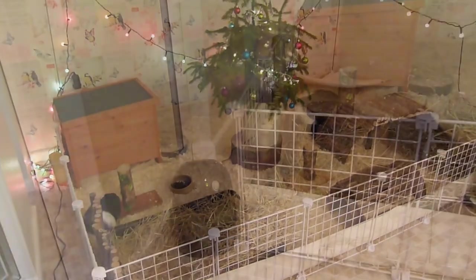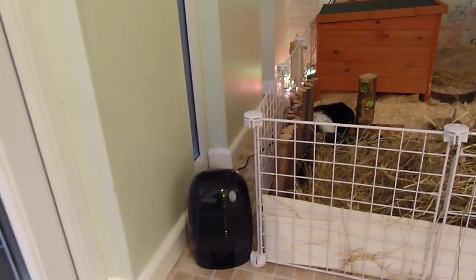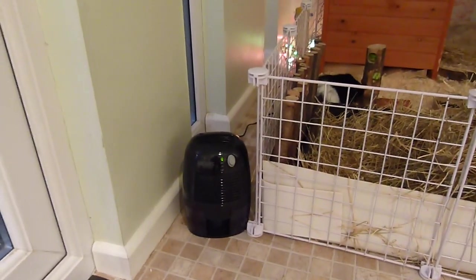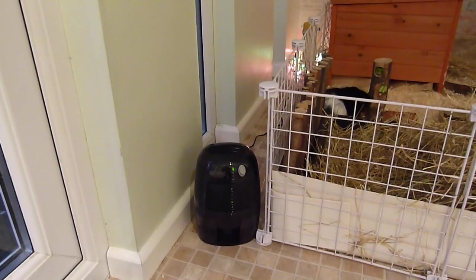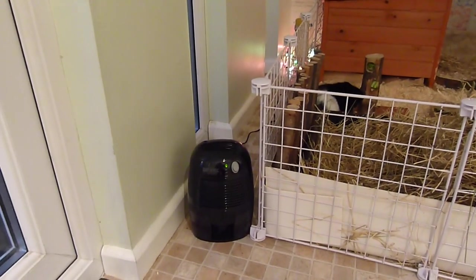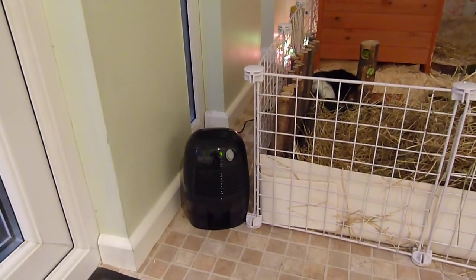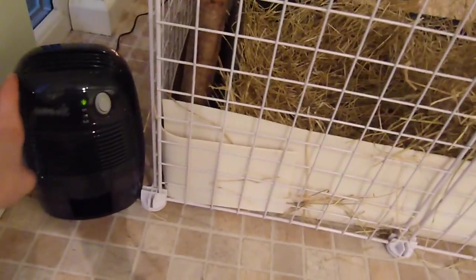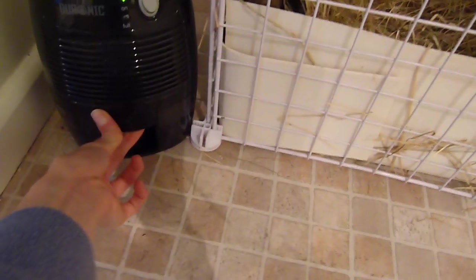Starting from over here we have this dehumidifier and we've only just got this recently. Basically we've had a really big problem with mould in the guinea pig shed, which is really not good at all. It just takes all the water out of the air, puts it in this machine, and then there's a tray at the bottom which you just pull out and empty once it's full.